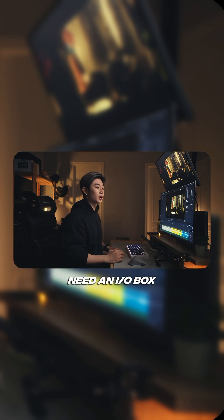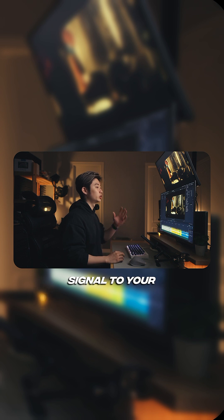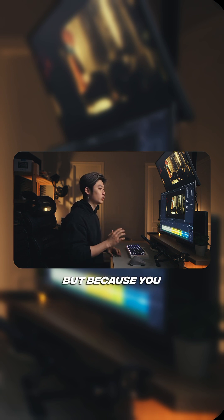Next, you're going to need an IO box. The way that you actually get video is that the GPU — whether you're on Mac or Windows — uses the GPU to send a signal to your monitor. But because you are using your computer's GPU, you're not getting an accurate signal.